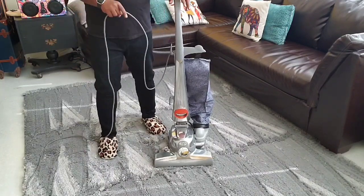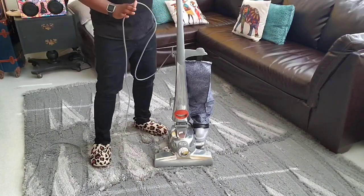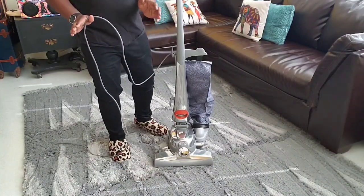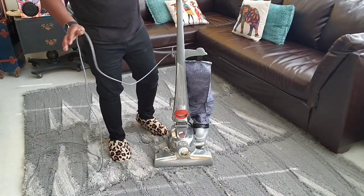I first want to talk about common mistakes made by Kirby owners, because this is the best machine in the world if you know how to use it. If you don't know how to use it, it's like anything else — you don't know how to use it.